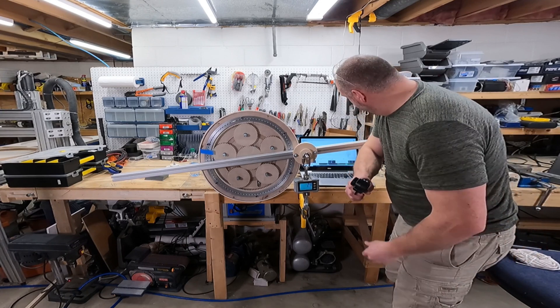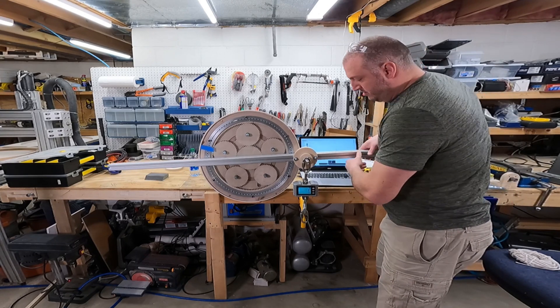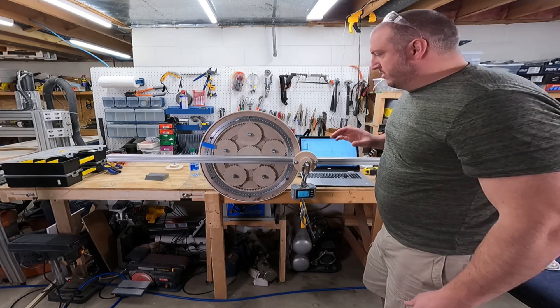Flooring it — 57 amps at 26 volts. That's pretty good.